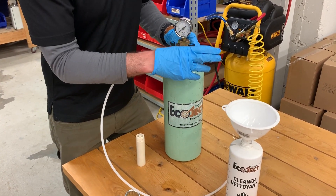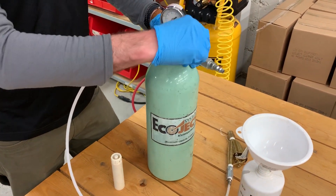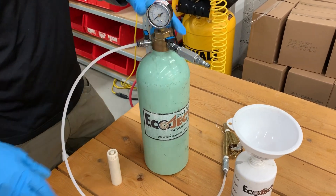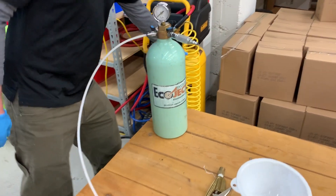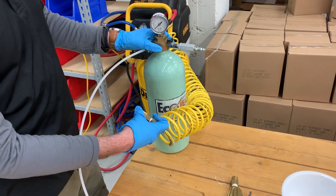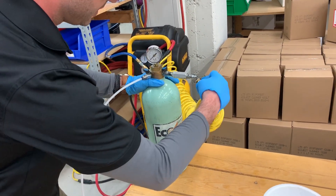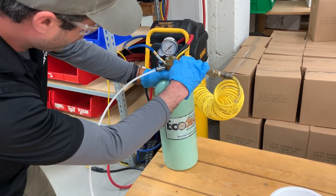From there, we're going to turn our valves to the off position — this way is open, these ways are off. From here we're going to charge our system. The proper operating PSI for your Ecoject system is between 120 and 150 PSI. Take our quick-connect fitting, attach it, and open our valve.